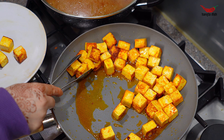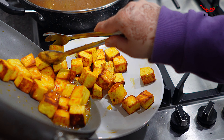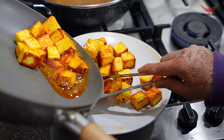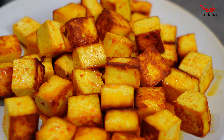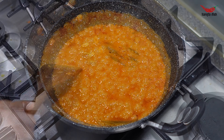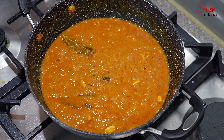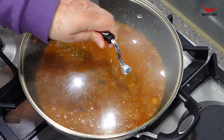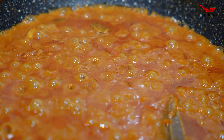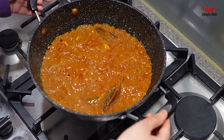Once the paneer has darkened and become crispy, drain from the oil and set aside. At this point you may want to check on your curry again. If you find that it has thickened too much, you may want to add more water to loosen it. Then remove the curry from the heat and set aside.